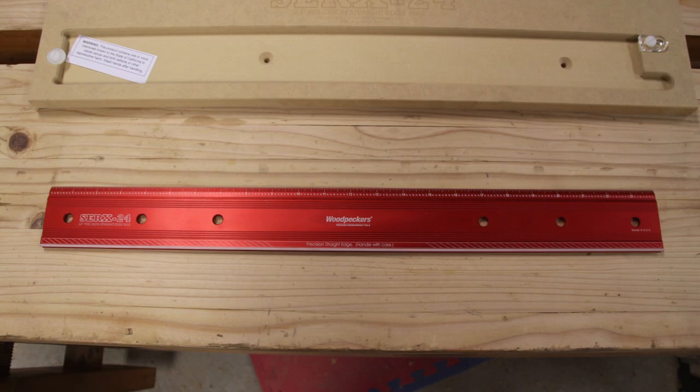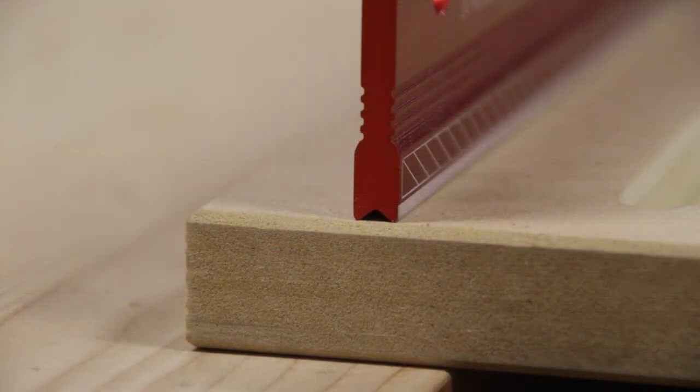These are straight edge rules with two different sides to them. One side is your extremely precise straight edge, and the other side is a straight edge that has the imperial one-inch scale on it.